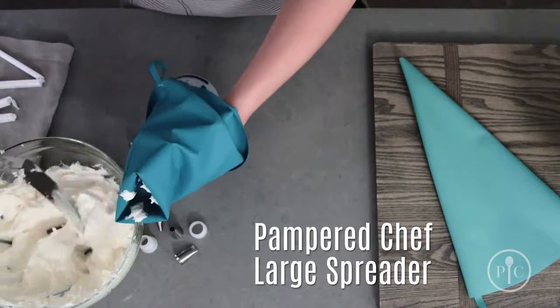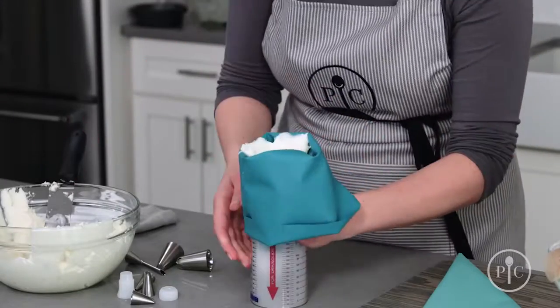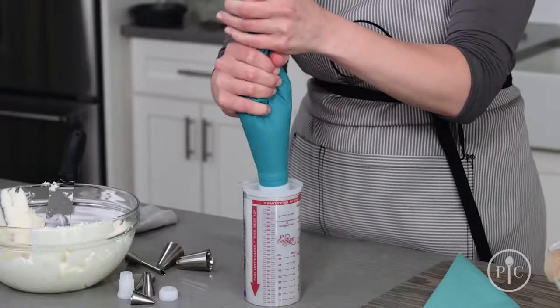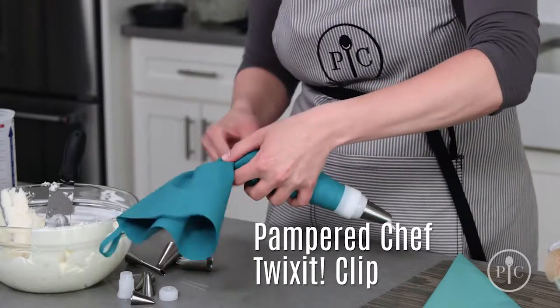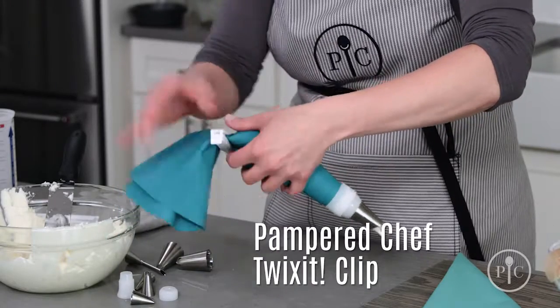The large spreader is my favorite. Unfold the bag and push the frosting toward the tip. Twist the bag and secure it with a Twixit clip. Now you're ready to decorate.